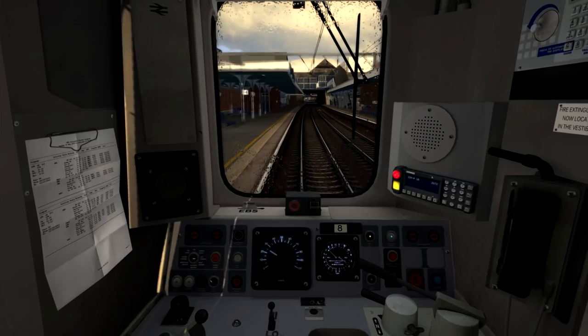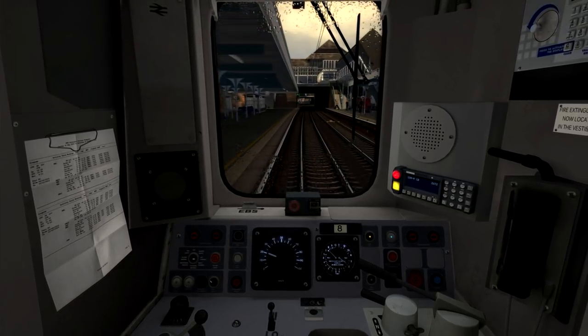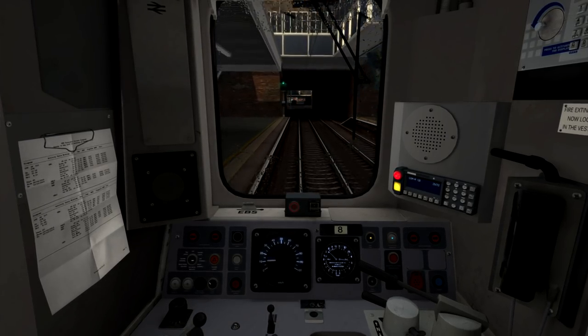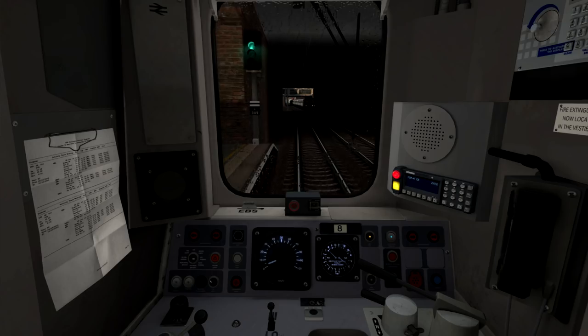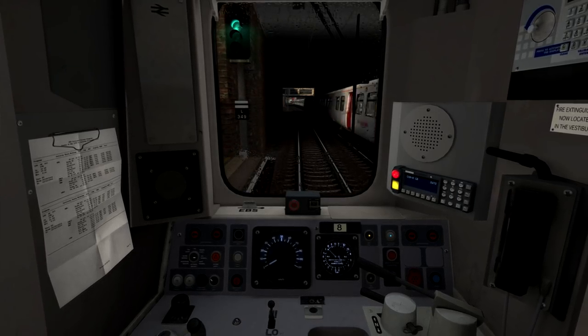The speed limit here is now going up to 70 miles per hour, and you can now see the platform at Ilford coming up just ahead. I'm using some light braking here to ensure that we are going slow enough as we enter the platform, because the downward gradient will of course affect our ability to brake effectively. Here at Ilford station I'm using step 3 braking for a moment because the rear of the train is still on the downward gradient as I was coming into the platform, and this should be just about the right place to stop.